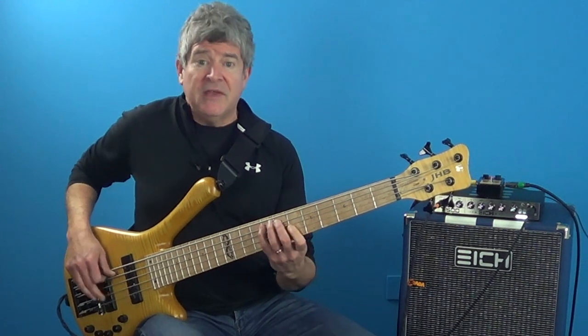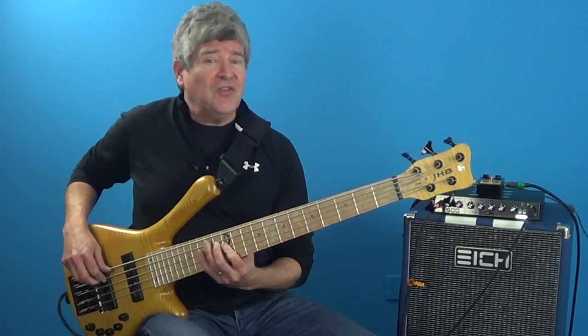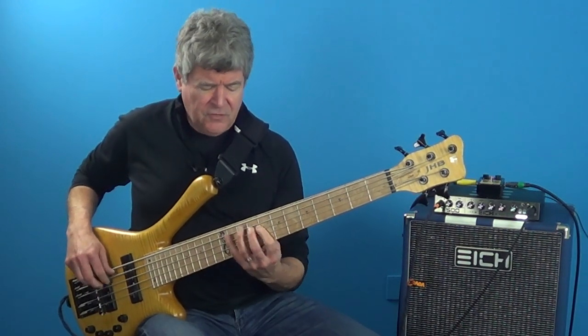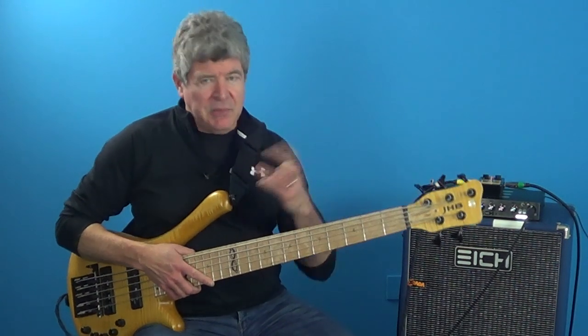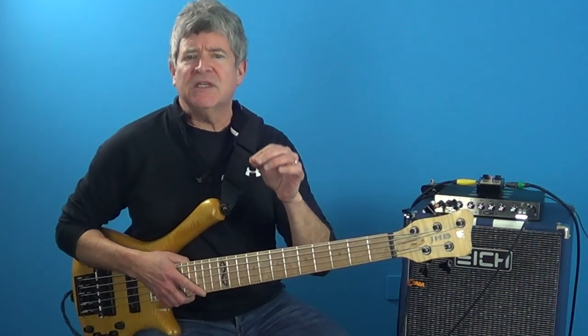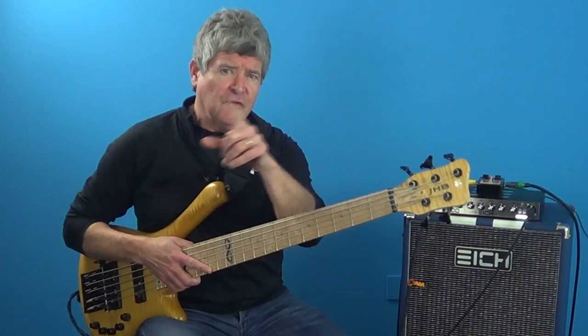Notice how that six connects the flat seven down to the five. If I then play that going chromatically up, I get this sort of idea. Just acclimating yourself to that idea and how to play it chromatically up and down is a really good practice routine — you could even make that work as some kind of a warm-up drill.